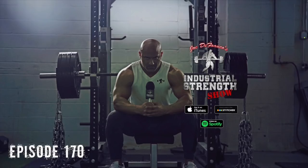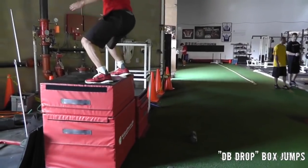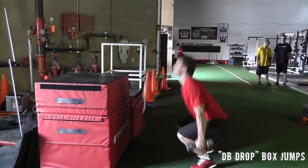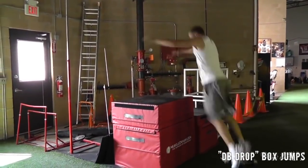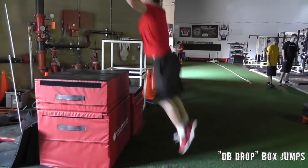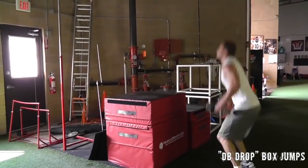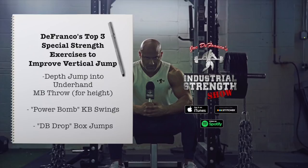A third advanced exercise I love is the dumbbell drop box jump. Picture holding a 15-pound dumbbell in each hand — instead of a regular box jump, you perform a vertical jump in place as high as you can while holding the dumbbells. As soon as your feet touch the ground on landing, you drop the dumbbells and then jump up onto the box without them. It's basically a superset: resisted vertical jump, land, drop the dumbbells. Your brain doesn't know you dropped them, so it's recruiting more muscle and firing as if you're 30 pounds heavier — but you don't have that 30 pounds. You feel that extra burst and pop because you're recruiting so much more. It's a little trick of the nervous system.